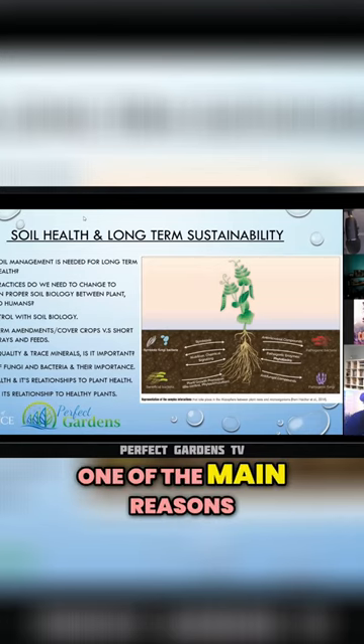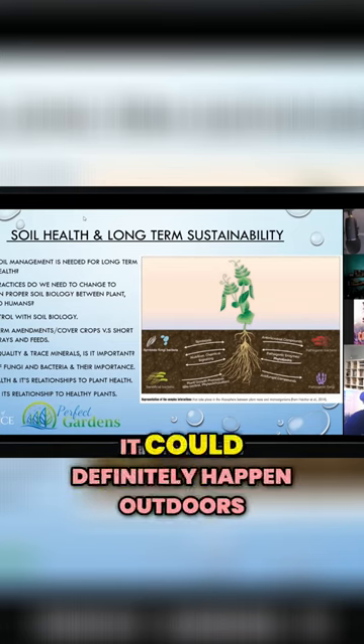When we think of spider mites, one of the main reasons we see them — and this could definitely happen outdoors — is when we hit really high temperatures.